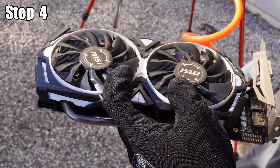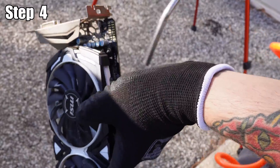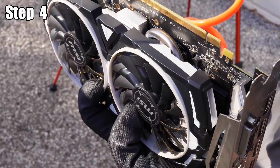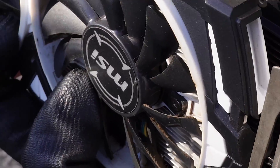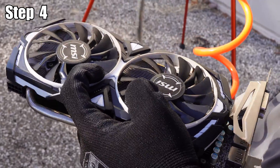Once you've blown as much dust as you can out of the graphics card, go through with an alcohol wipe and wipe each of the blades of the fans, making sure to get any gunk buildup. You can see here it's kind of gross, but really just try to get up as much as you can before you put it back in the PC.